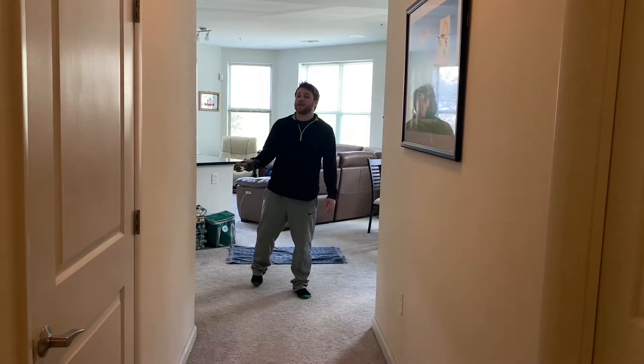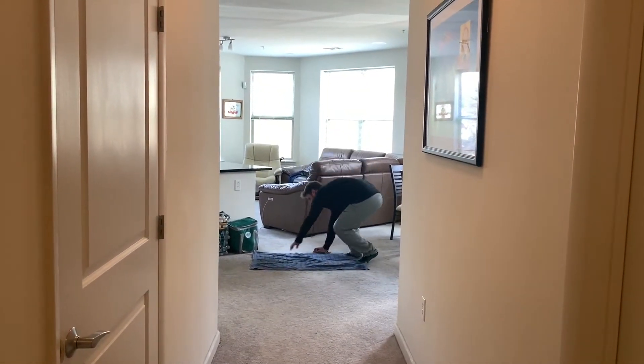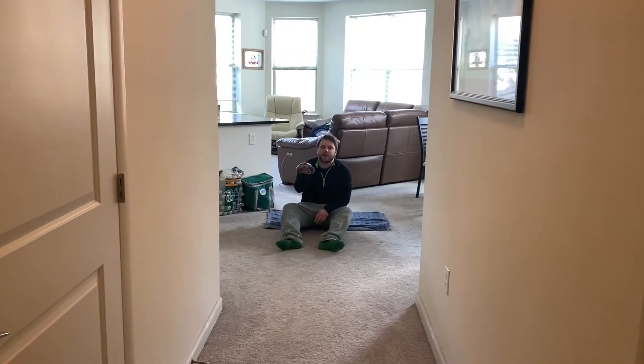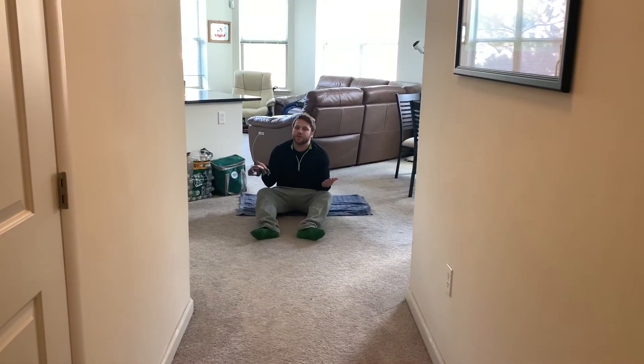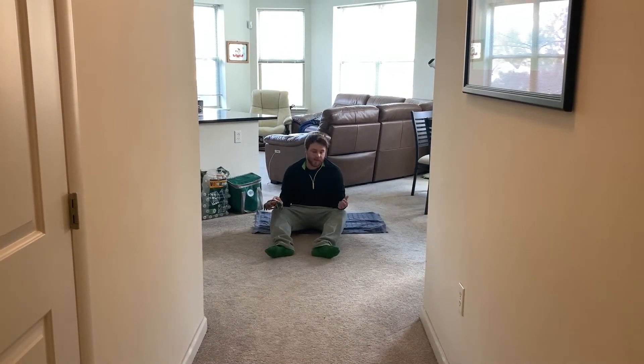I'm gonna show you how to get down in the crab walk position correctly and safely. I'm gonna get myself down here on my starting towel. I got my object that I'm balancing — in this case it's Claude. You can really use anything you have: a toy, a stuffed animal, a ball, really anything you have at home. A cup.